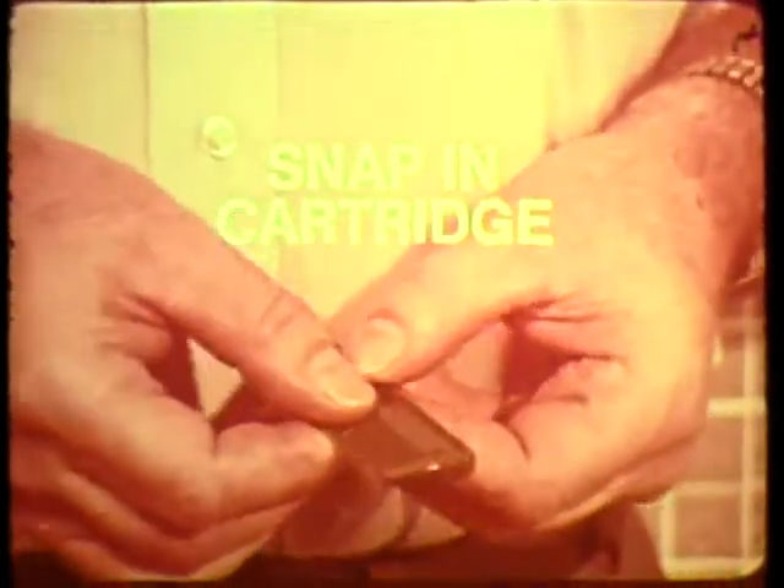Now, new Comb Gray Away solves the problem fast. Simply snap the unique color cartridge into the patented comb, and Comb Gray Away goes to work. Apply to clean, damp hair and watch the gray disappear in seconds.